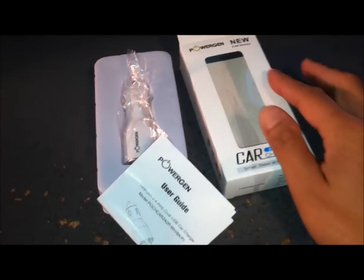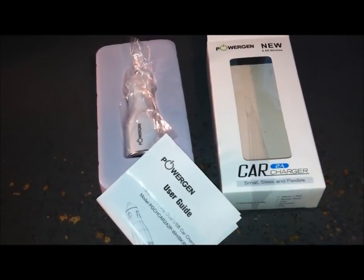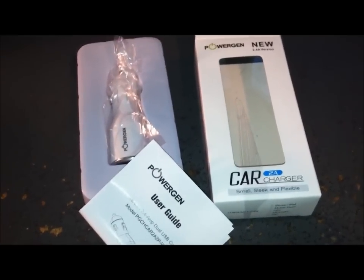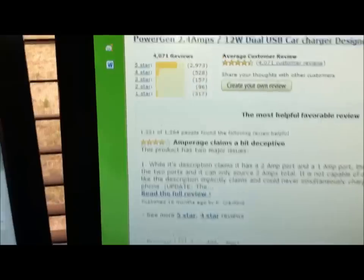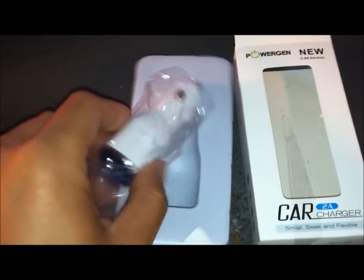It's actually kind of funny why I came to buy this — I needed to get to $25 for free shipping and couldn't find anything else, so I decided to pick this up. I've always wanted a USB car charger for my phone, and it had a lot of great reviews on Amazon — almost five stars.